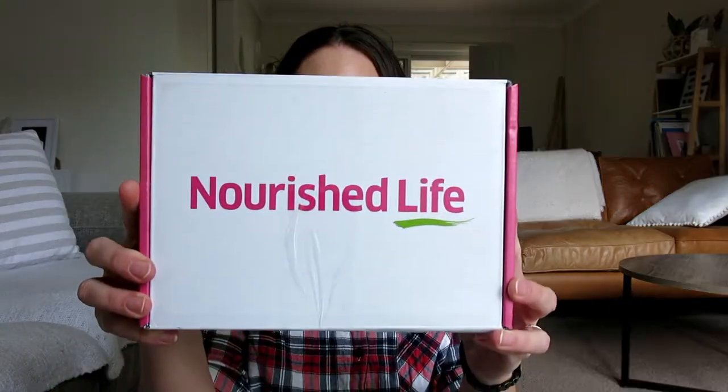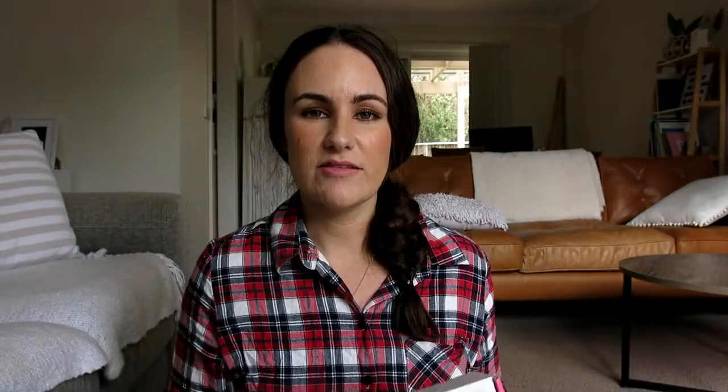Today I'm going to do a video on a Nourished Life unboxing. Nourished Life is an Australian based company and they sell chemical free, toxin free and often organic beauty products.